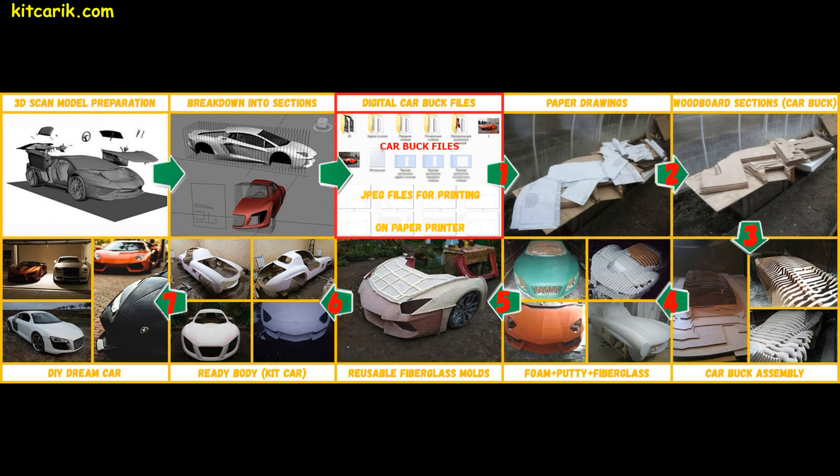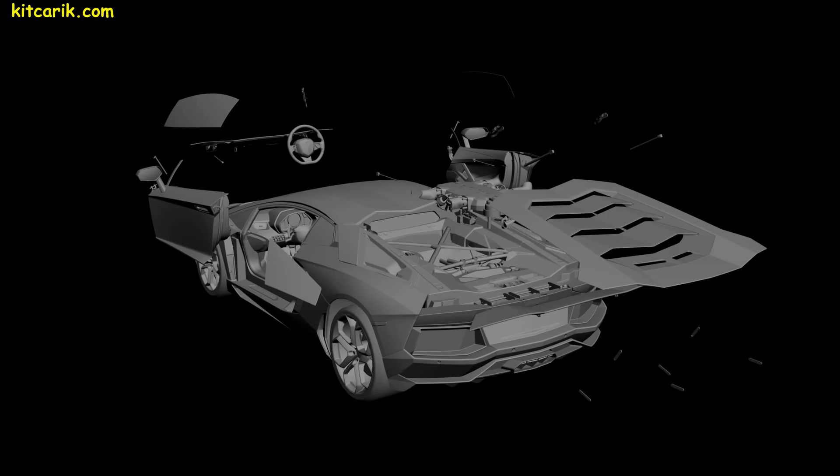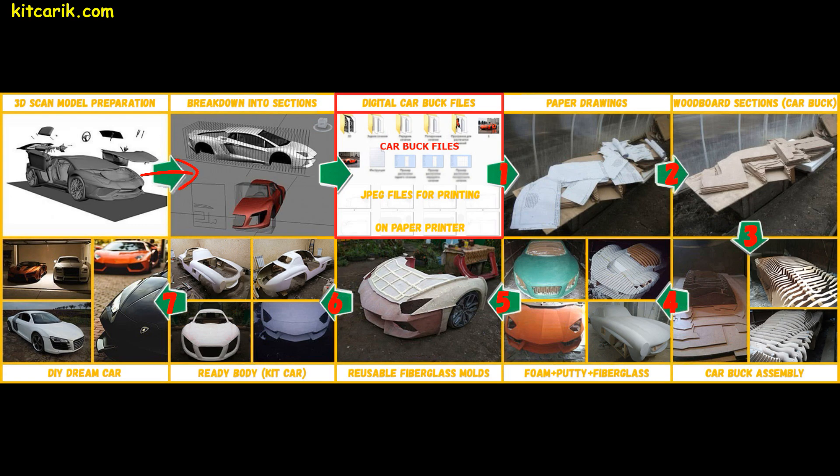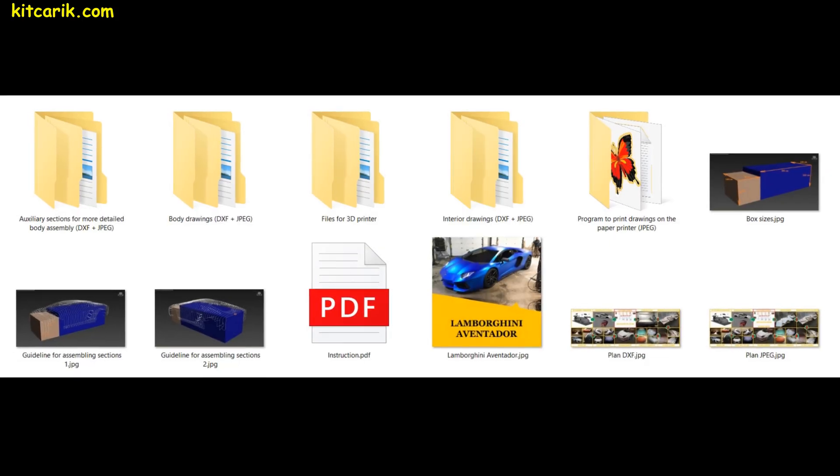Let's look at the work plan. It all starts with a 3D scan model. Model dimensions correspond to the size of the original car. The 3D scan model is broken into sections and files are saved in JPEG format for paper printing. This is the digital car buck files.